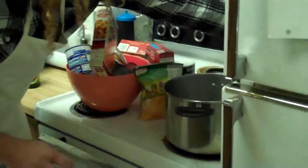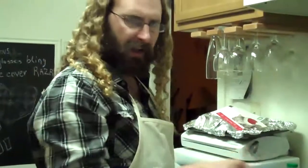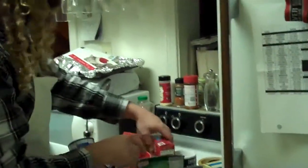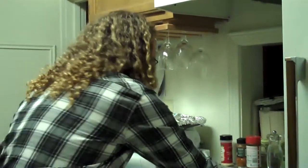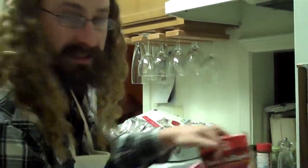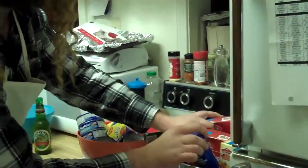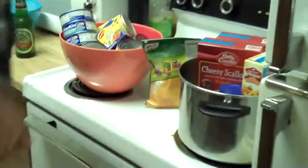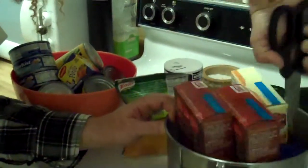So what we're gonna do is start this on medium-high heat. First we're gonna add the Hamburger Helper, then we're gonna slowly add in the cheesy scalloped potatoes as we put in the cinnamon. This is key — this is a key element in this.